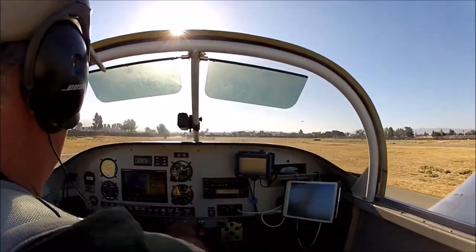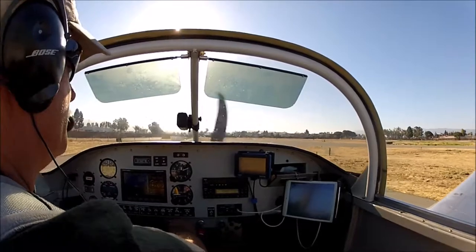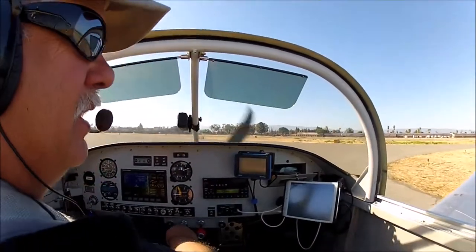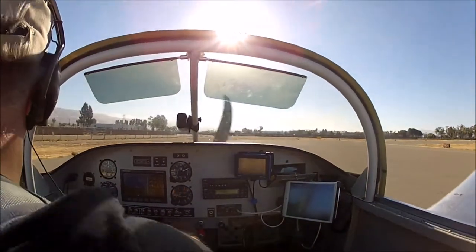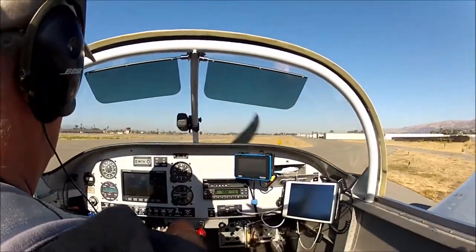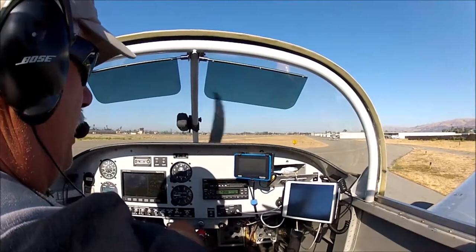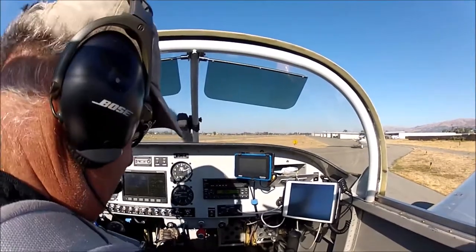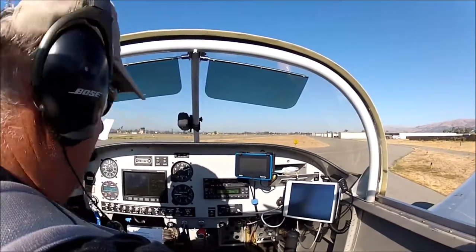We're going to come down here to the run-up area. These nose-wheel RVs turn on a dime — in fact, they turn a smaller circle than the tail-dragger version, from what I understand. I'll lock up just the left brake and spin her around — a pirouette on a dime. I'll taxi just a little bit forward to straighten out the nose wheel. I've had comments from people on how tight this airplane turns on the ground. Anyway, that's your quick lesson on taxiing with the RV9A. Hope you enjoyed it.